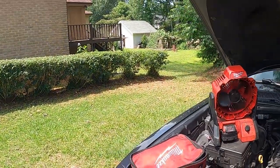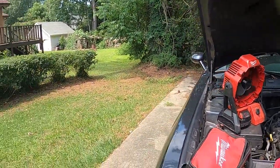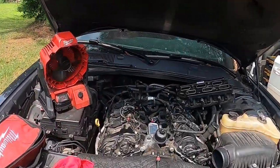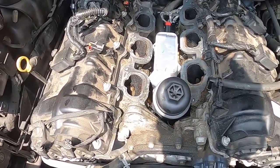Welcome back, Kevin's Mobile Repair. Got a Dodge Challenger with a 3.6 — this is going to be the same procedure with about every 3.6. We have an oil filter housing that is leaking, and this one had already been done previously.